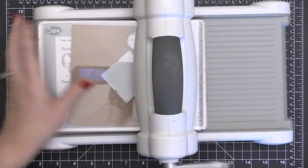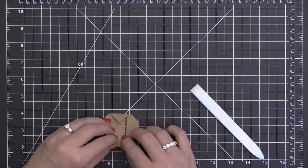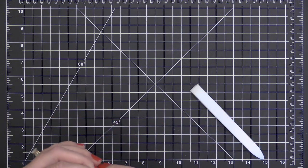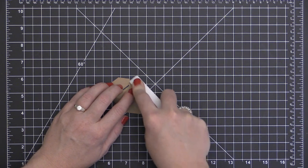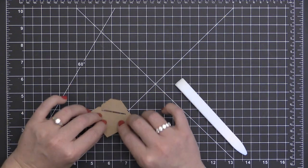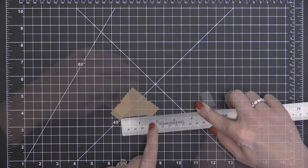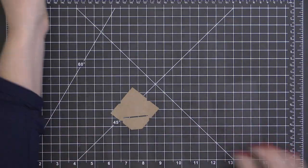Today's photo card features the envelope slider dies from the Essentials by Ellen line. I've taken the larger of the two envelope slider dies and cut it out of some craft cardstock from Hero Arts. Now I'm folding it over on the score lines created from the die — the die not only cuts the paper but scores it where you need to fold. I'm reinforcing those creases with my Teflon bone folder.